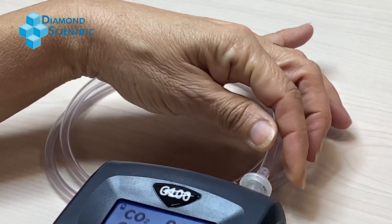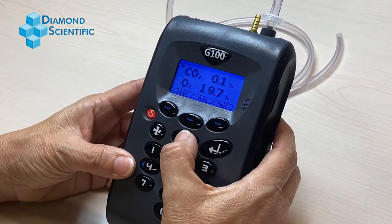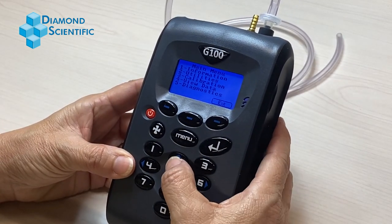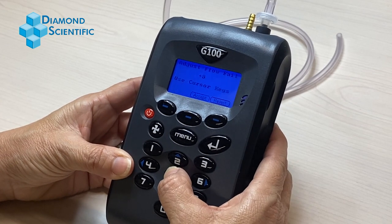If the instrument is still noting the flow failure message, press the menu button. Press 2 for utilities. Press 5 for flow fail.